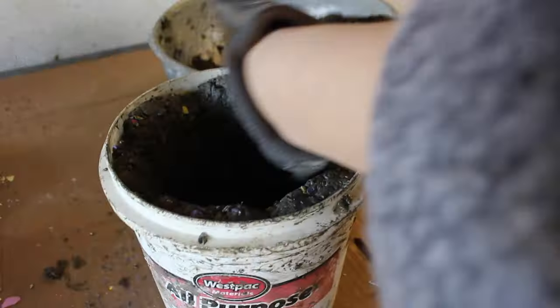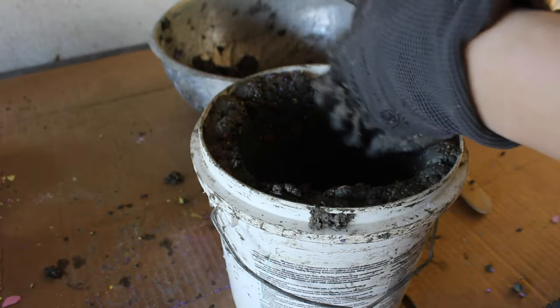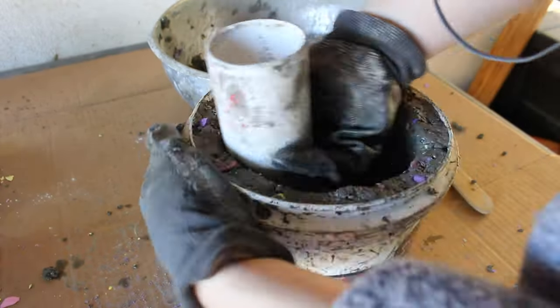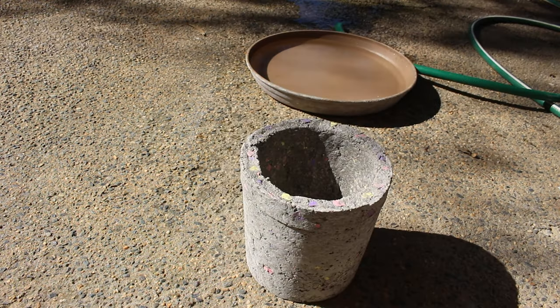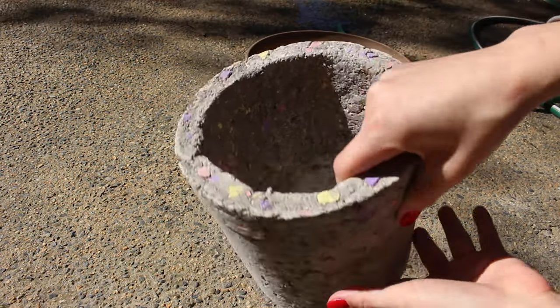Once you're finished placing the papercrete in the mold, I like to put it in a plastic bag for a few days, then take it out of the plastic bag and let it sit to dry out for as long as it takes. Right now it's taking a little bit longer than it normally does because of the cool temperatures. As you can see, it turned out really well straight out of the mold — it is fairly cured and dried out at this point.